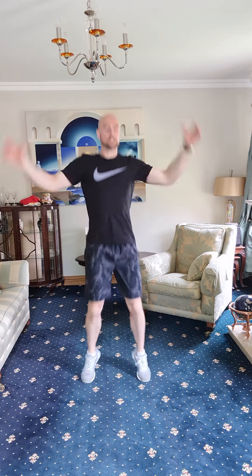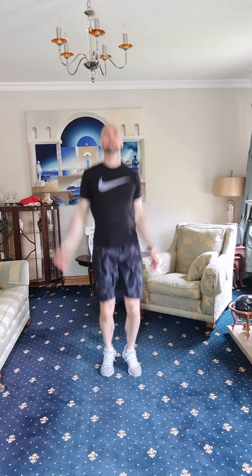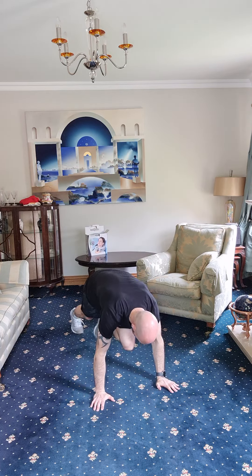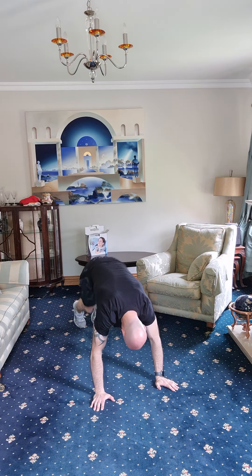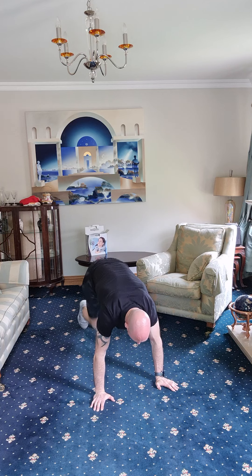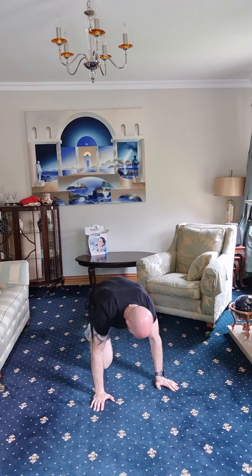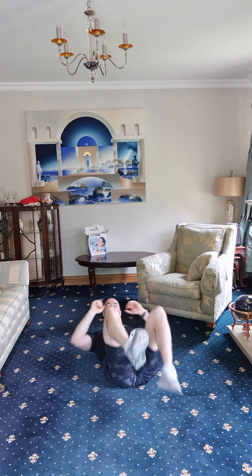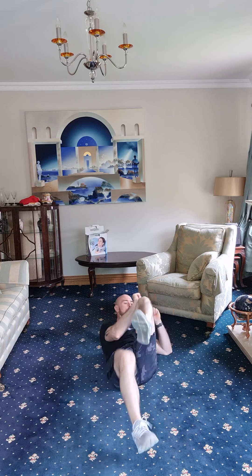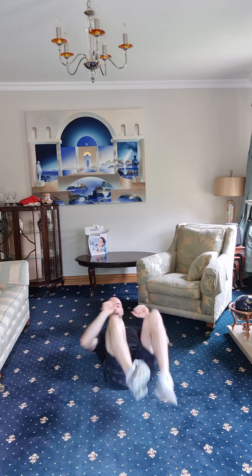Back to those jumping jacks — one, two, three, four, five, six, seven, eight, nine, ten, eleven, twelve, thirteen, fourteen, fifteen. Good job. Mountain runners — one through fifteen. Into the bicycle crunches — this is it, keep going, we're almost done. One, two, three, four, five, six, seven, eight, nine, ten.